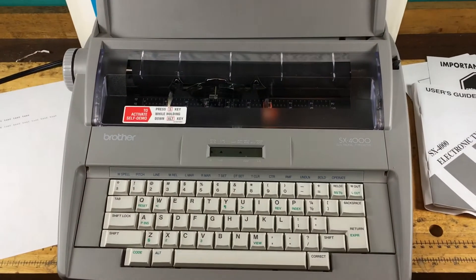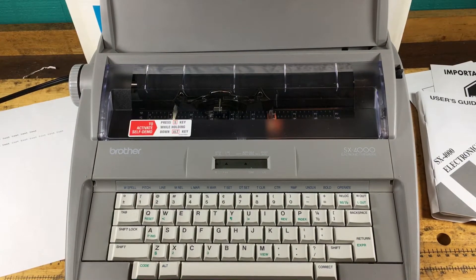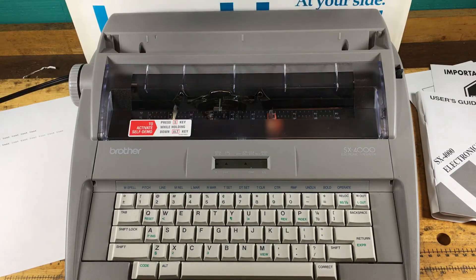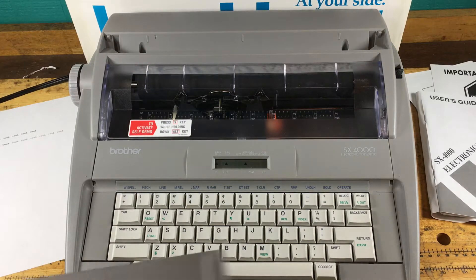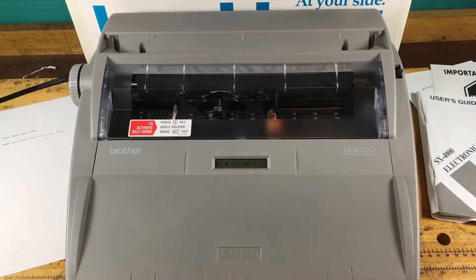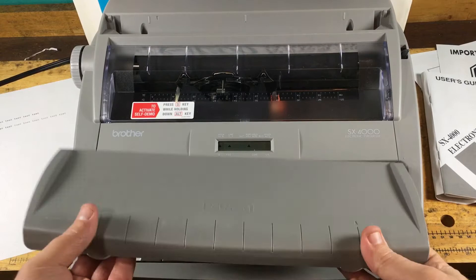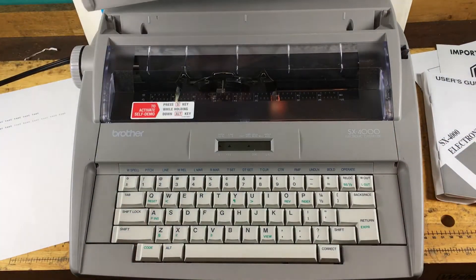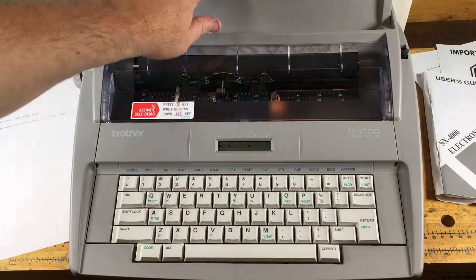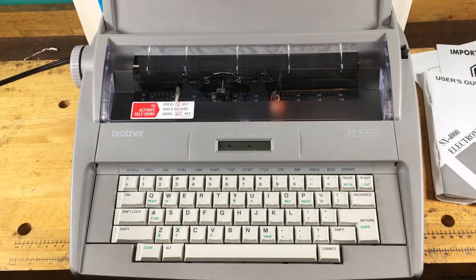The typewriter is in really nice shape, really good physical condition. I'm going to give you a quick demo. This cover comes off and doubles as a cover for the keyboard when you're not using it. When you want to use it, you just take it off, put it right here so paper can rest against it, and we'll go ahead and put a piece of paper in and test this thing out.